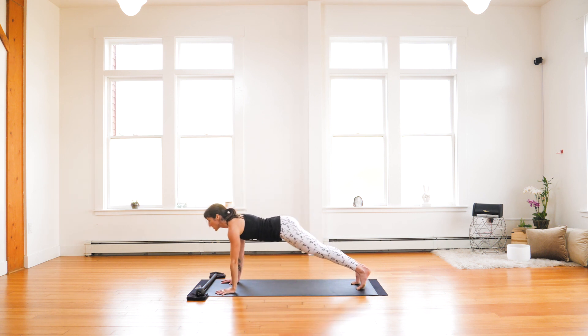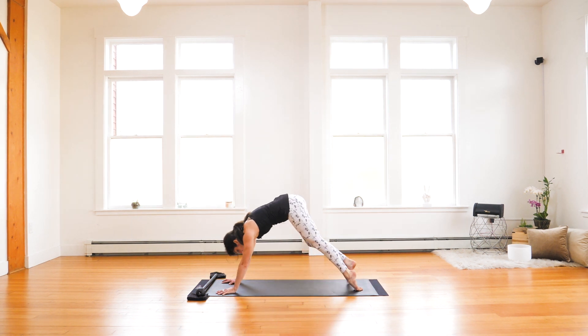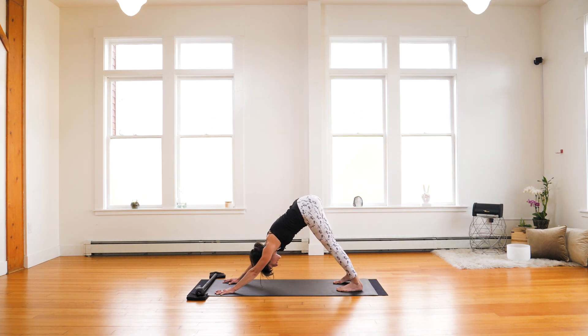Carefully step back. High plank. Chaturanga low plank. Inhale, upward facing dog. Exhale, downward facing dog. Ready to go. Three breaths in down dog — elongate, traction. Drive your heels down continuously. Inhale. Release the head and neck. And exhale.